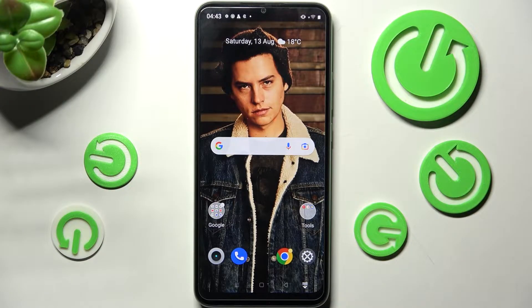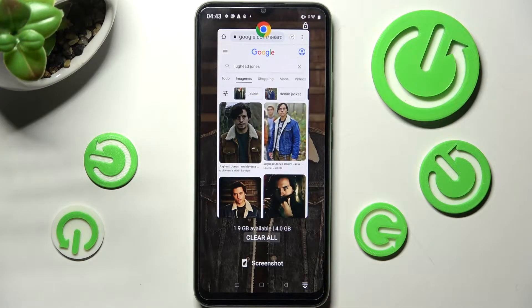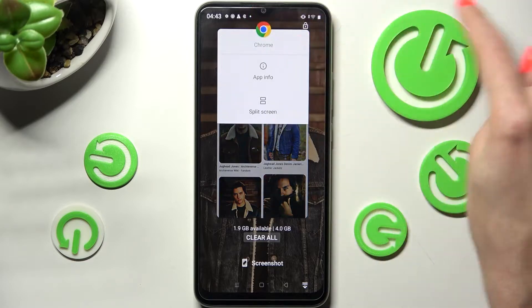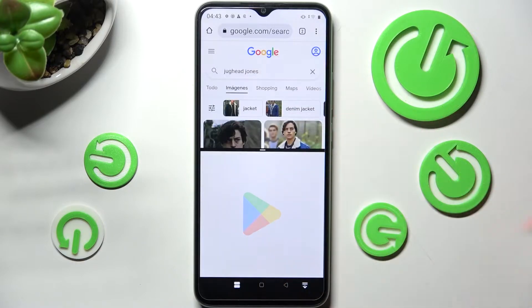Firstly, just open any app, for example Chrome, and choose this button with three lines. Now tap on the icon of your app, select split screen, and tap on any other one. I will go with Play Store.